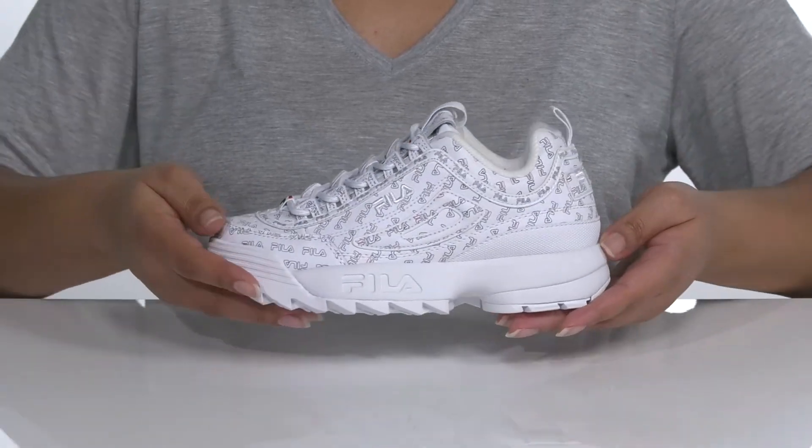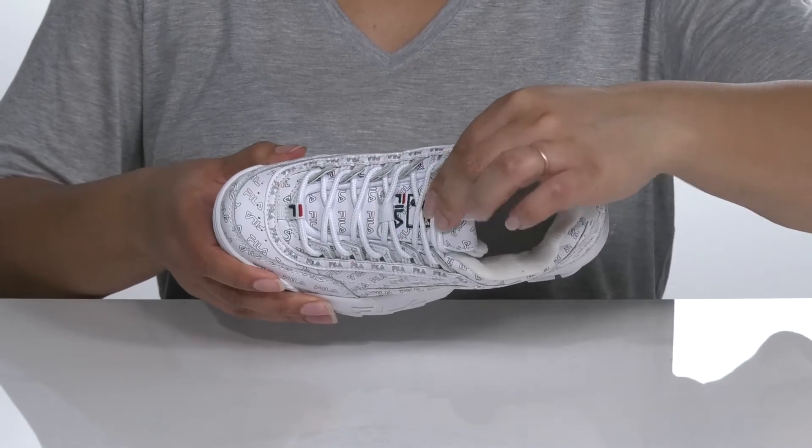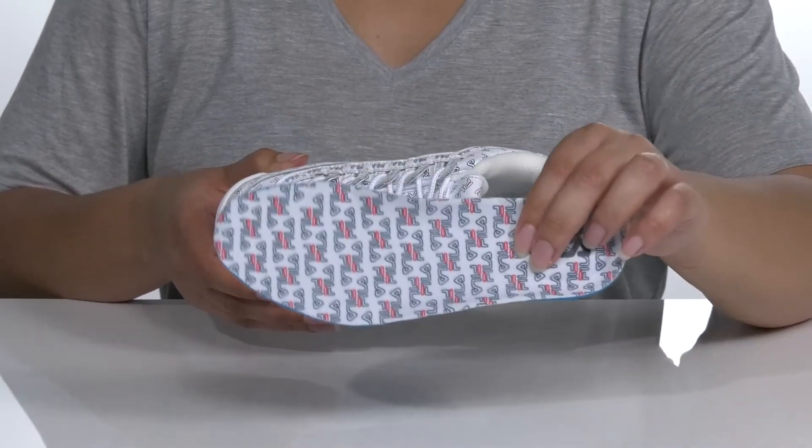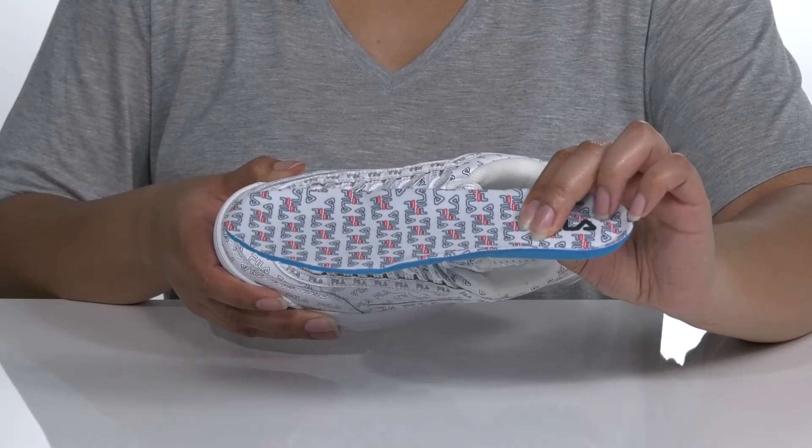The Fila logo can be seen from heel to toe, giving it some added style. Inside there is a textile lining with a cushioned tongue and collar for comfort, as well as a removable footbed that has additional cushioning and is contoured, giving you maximum comfort.